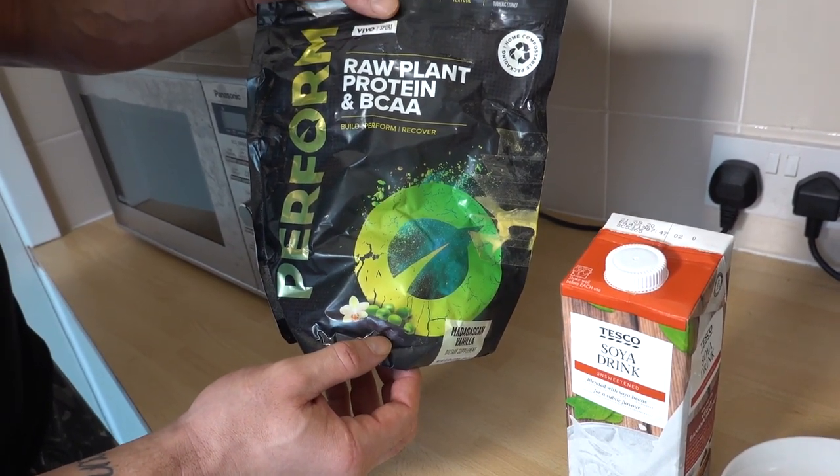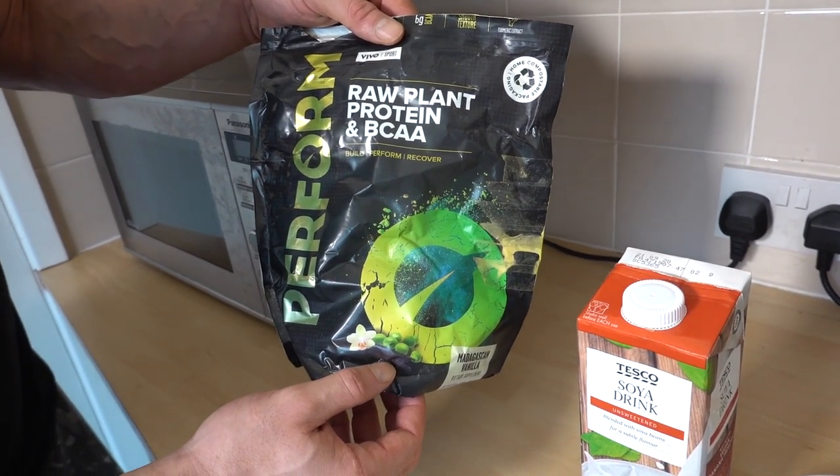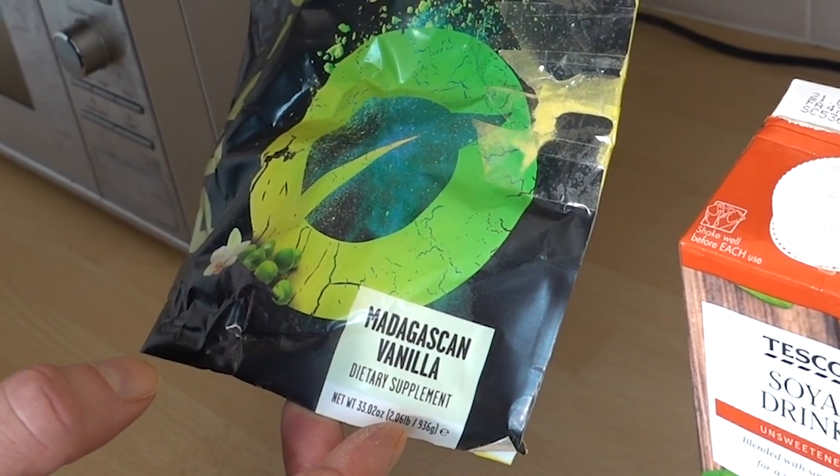Let me introduce you to the fellas. On a bulk, protein powder — as always handy — I'm going to use one scoop of this Vivo Life Perform, in the Madagascan vanilla flavor. You can get 10% off Vivo Life products with my code and the link in the description box.